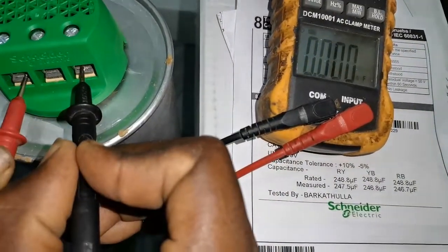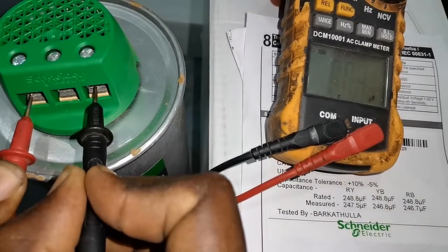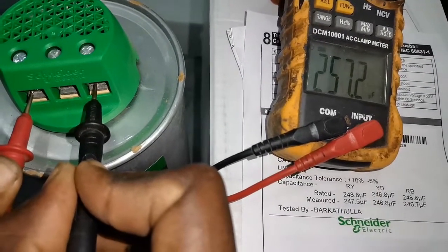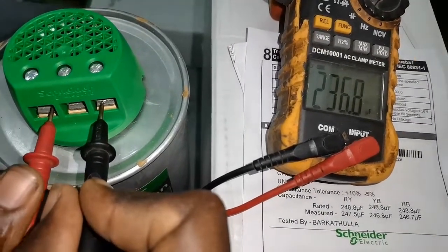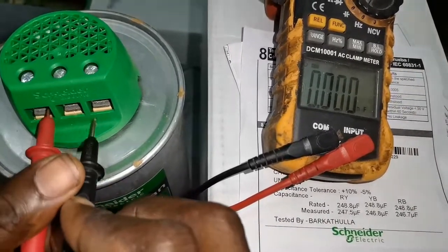R and B is here. Let's check. We have 257.2 µF. As you can see, this is a new one and it is above the rated, which makes this capacitor very good to use.